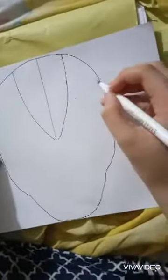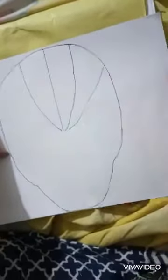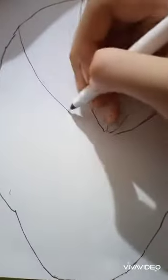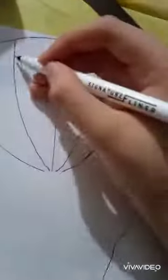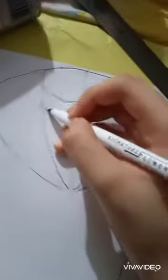We have 5 lines, we have 3 lines. So now we make these lines. Now we have 5 lines — 5 lines are ready. We make these lines.